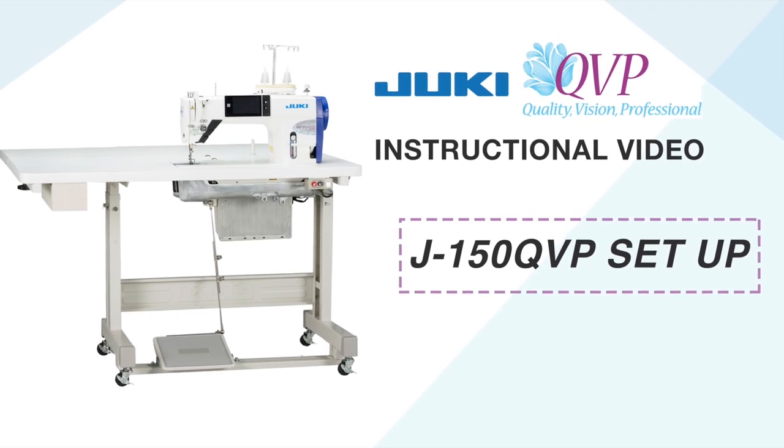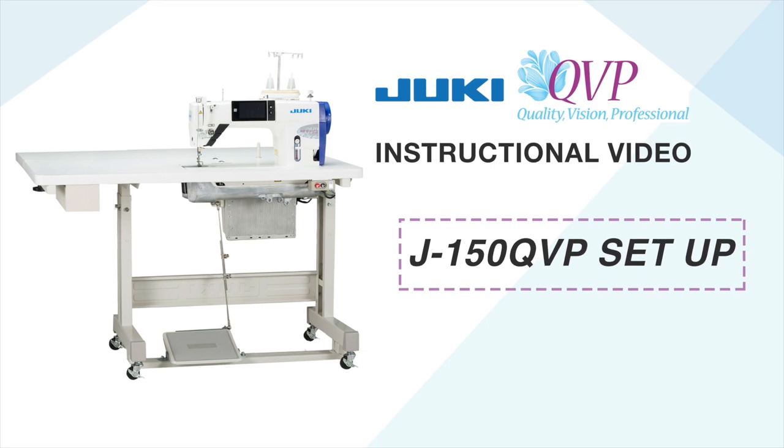Welcome to the Juki J150 QVP assembly video. This video is designed to touch on the highlights of assembling the table with the extension leaf, installing the control module, and setting the sewing head.